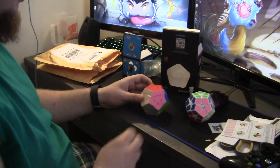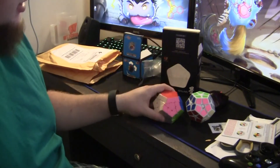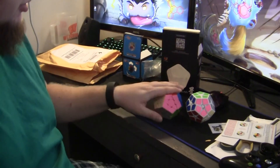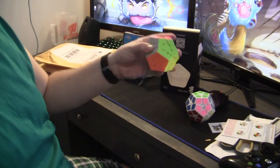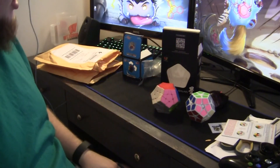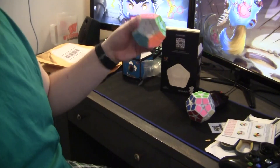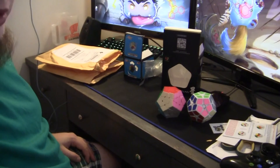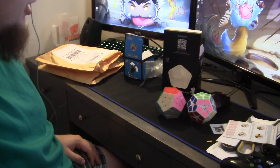I'm gonna practice solving these. This has been an unboxing from Cube Depot — you can get both on their store, so go check that out. This one's no longer on pre-order and will ship out. Look for reviews sometime in the future. I'll see you guys next time!